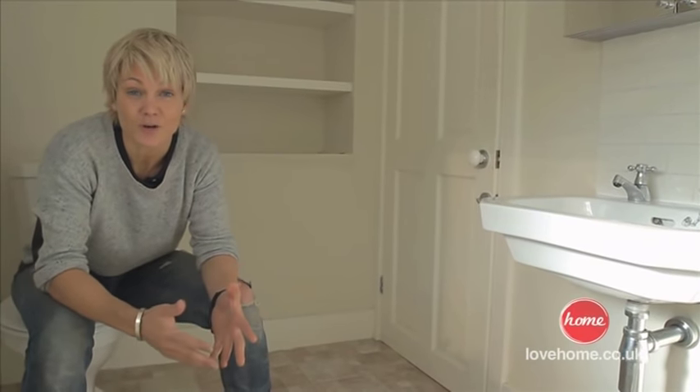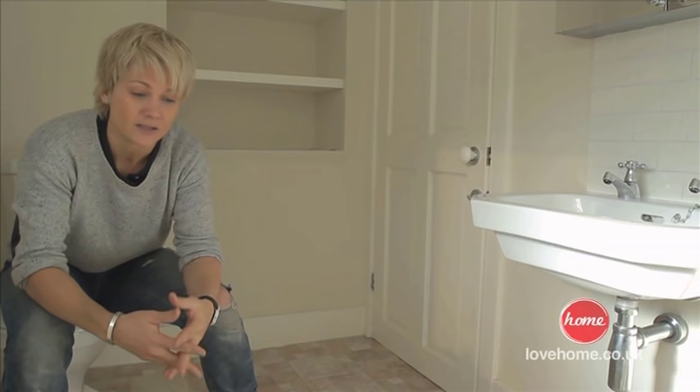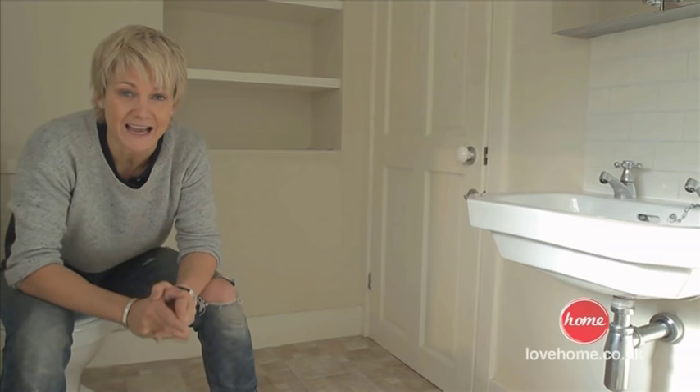Vinyl flooring or lino is becoming really popular. I think it's because you can have it in such a variety of styles and patterns that you can really personalize your flooring. It's a little bit cheaper than tiles and it's not that difficult to lay. I'm going to show you exactly how to do it.